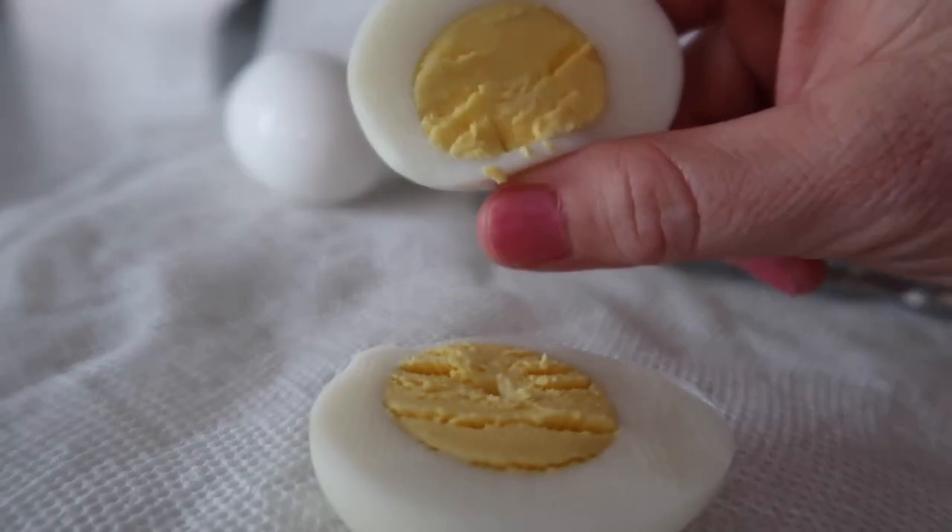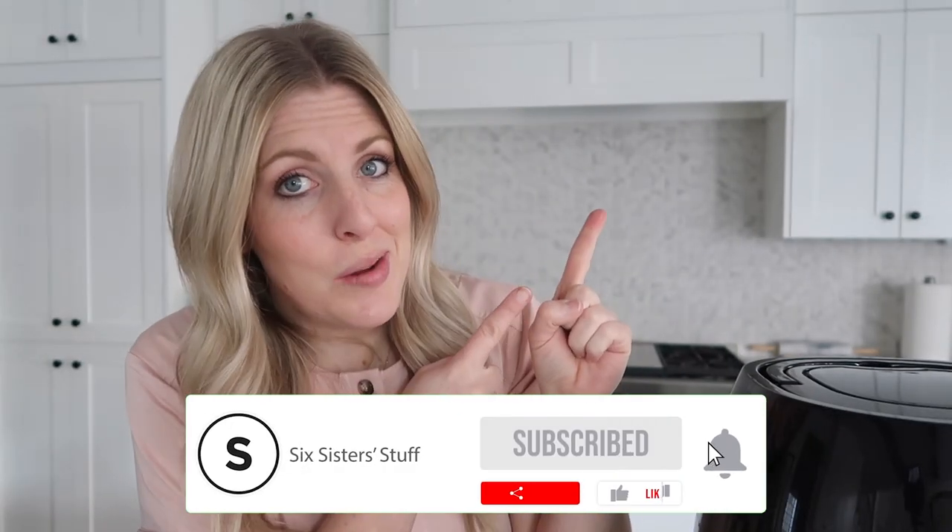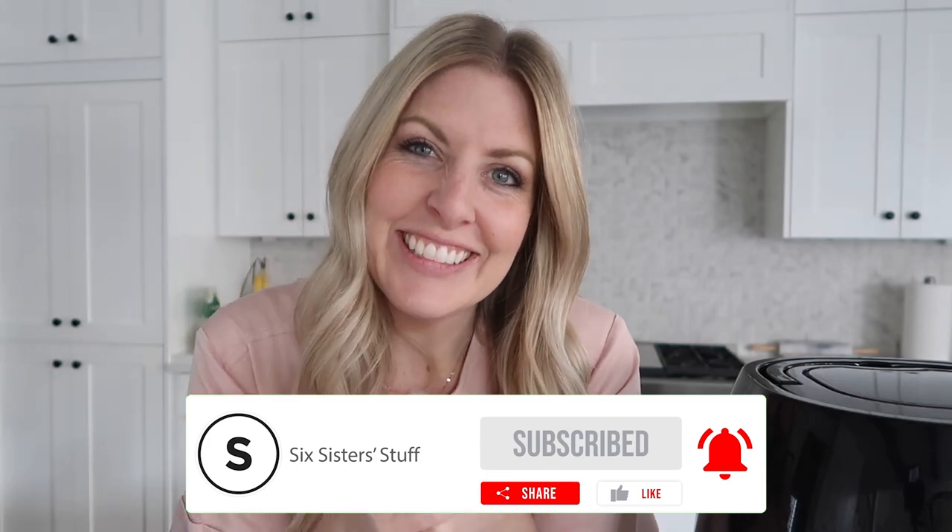If you want more air fryer recipes, you can find them just right up there. I'll see you guys next time. Bye!